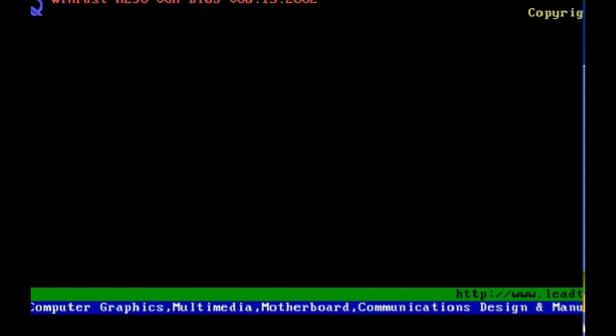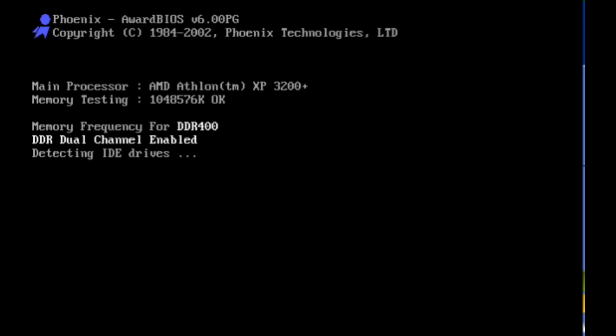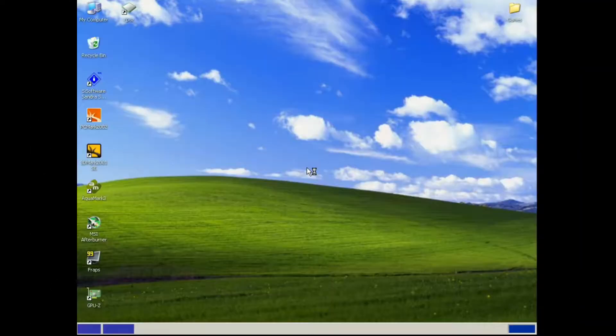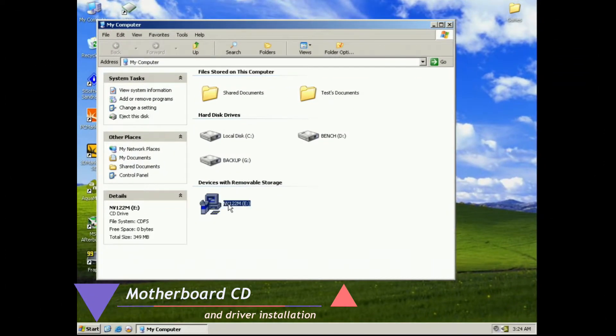We're going to save and let it boot into Windows. And now we're going to look at the motherboard CD and the driver installation.